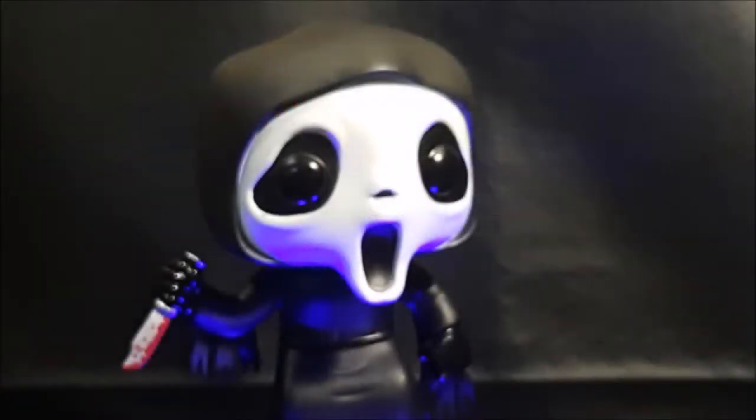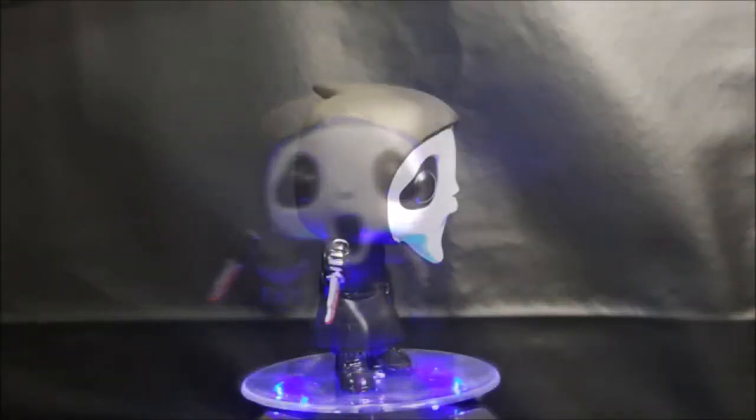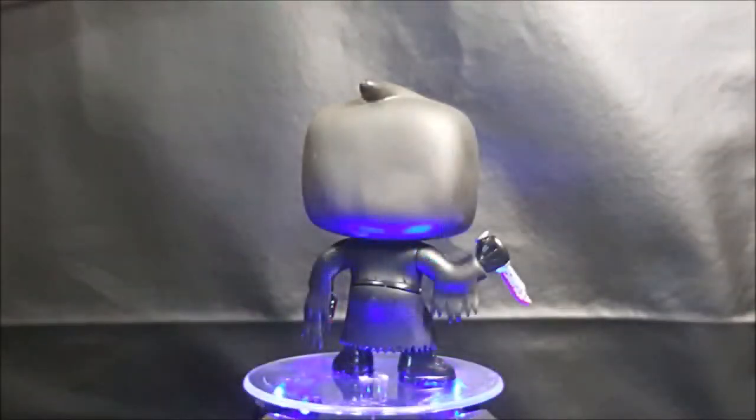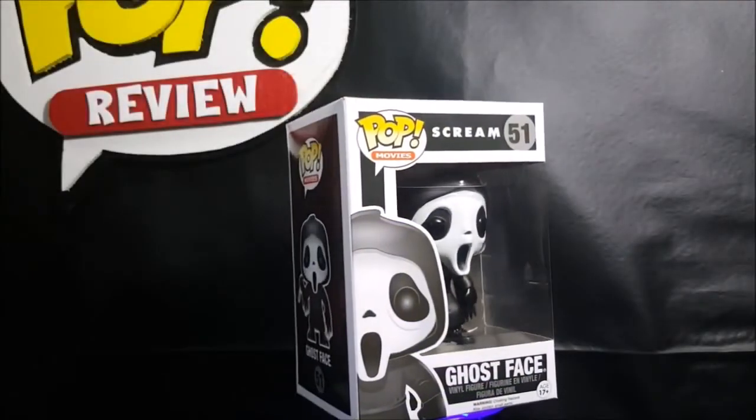So there you have it, guys, on this week's special Haunted October edition of Pop Review — the Pop Movies No. 51 Scream Ghostface vinyl figure. Have a happy and safe October, guys. I'm Shannon for Comageddon TV. Trick or Treat.